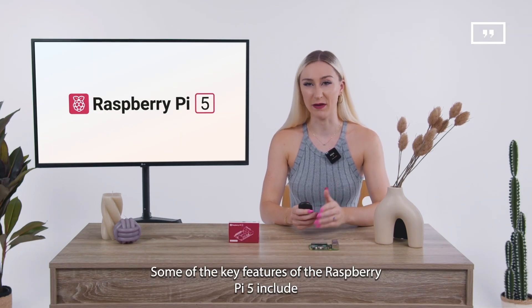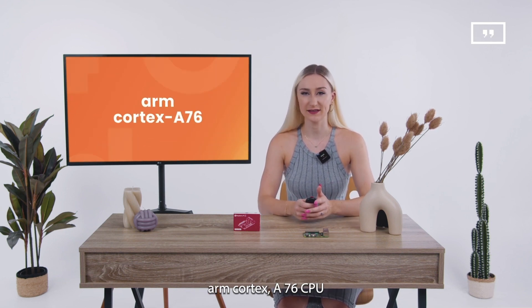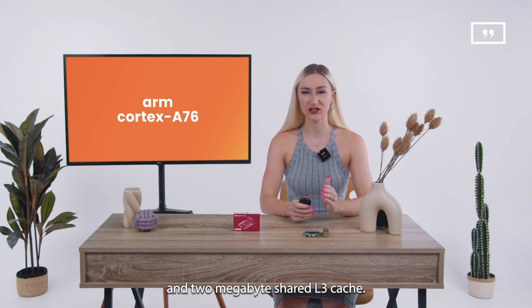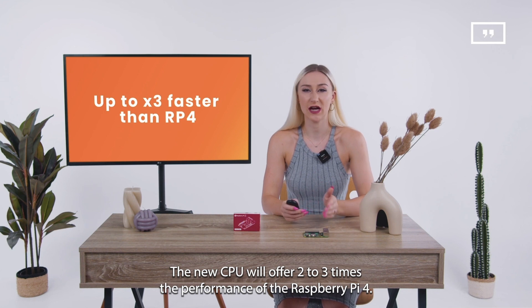Some of the key features of the Raspberry Pi 5 include a 2.4 gigahertz quad-core 64-bit ARM Cortex-A76 CPU with 512 kilobytes L2 caches and 2 megabytes shared L3 cache. The new CPU will offer two to three times the performance of the Raspberry Pi 4.